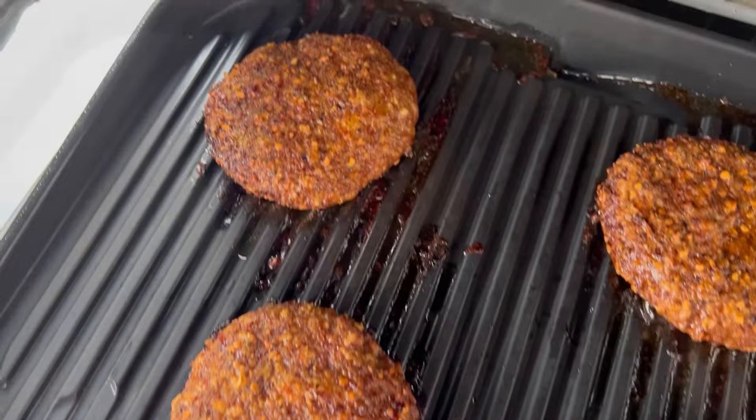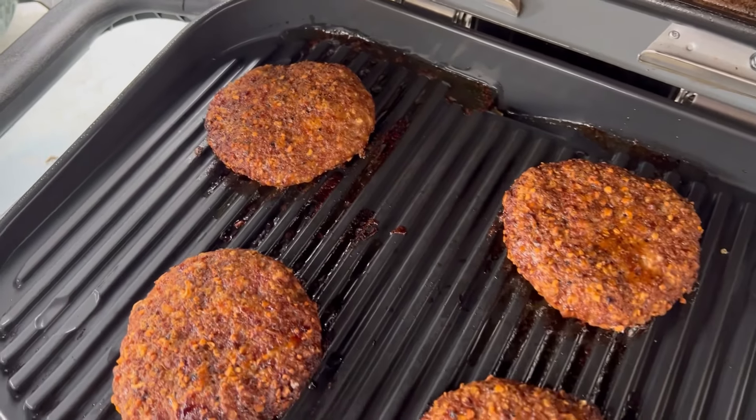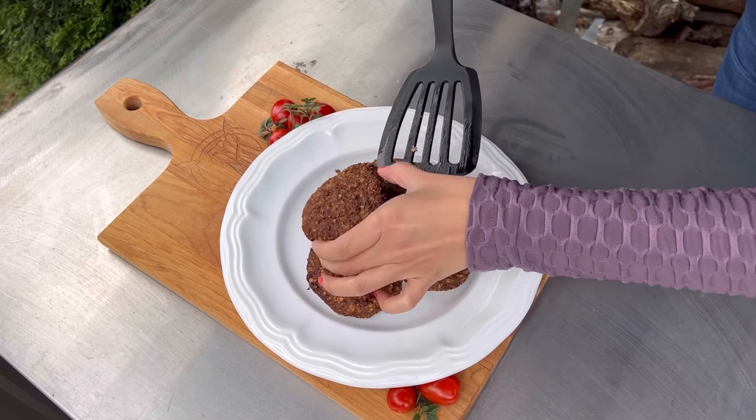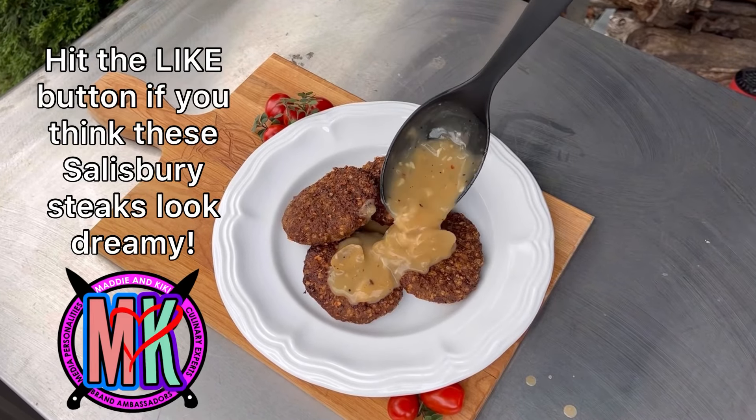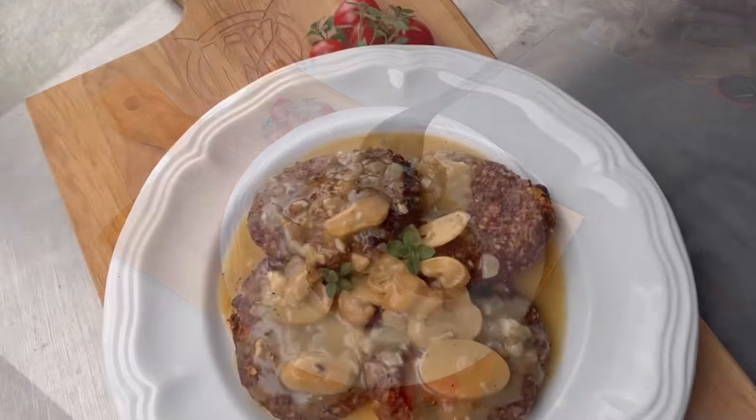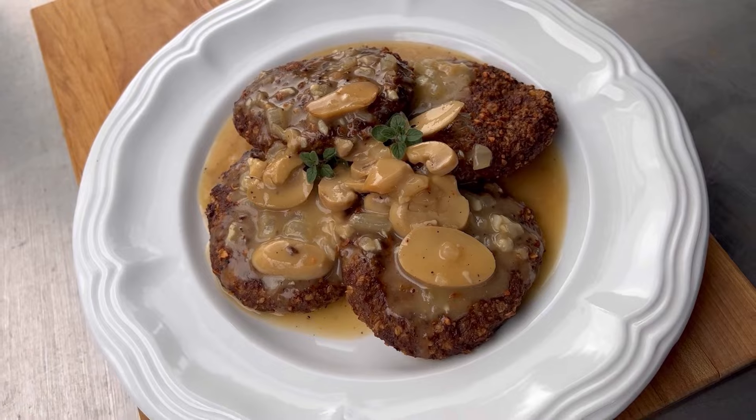You could have that on a bun with the gravy like a hot Salisbury steak sandwich. Then we're going in with the gravy — does that not look so delicious? That could be a meal you serve to guests; it's a great entertaining meal, and no one would ever guess that it's budget-friendly.